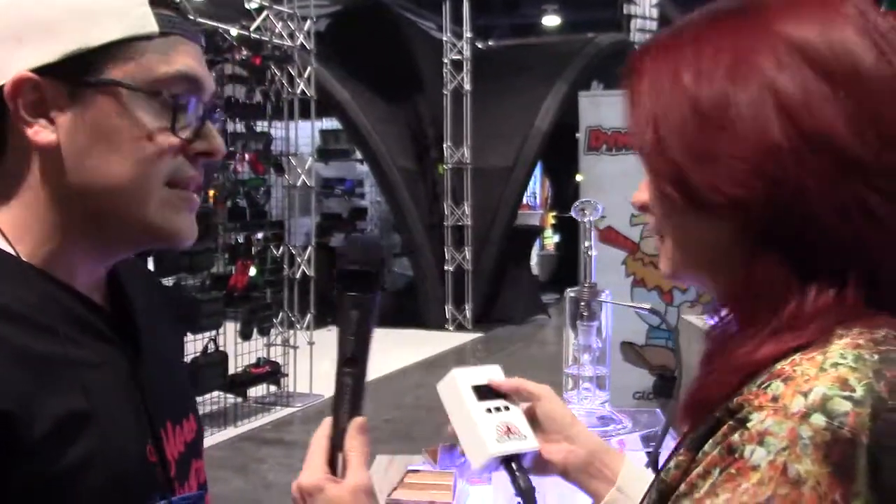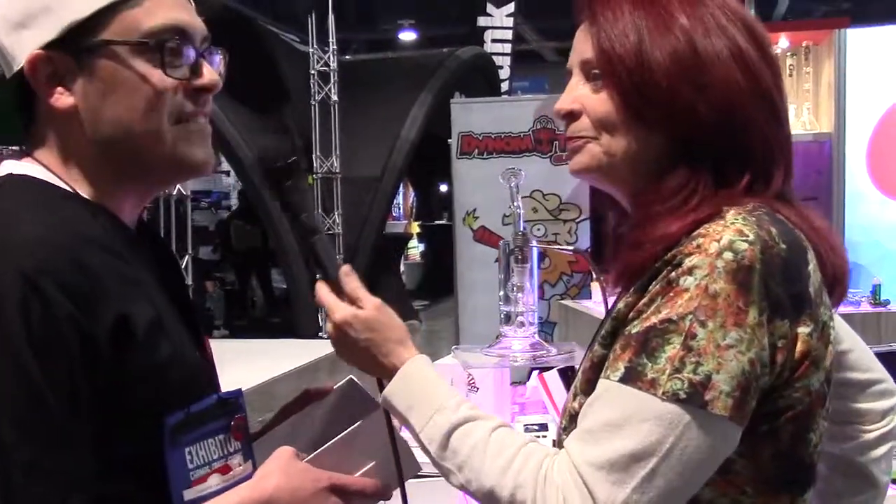I like that — it's grippier too for those of you with arthritis who have a hard time gripping things. This is perfect. So the Dab Ninja, once you power it up, is going to heat up to a thousand degrees in 30 seconds. And what is your favorite temperature for dabbing? 710.